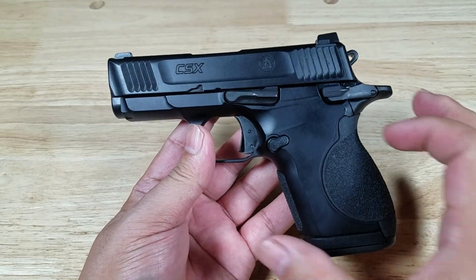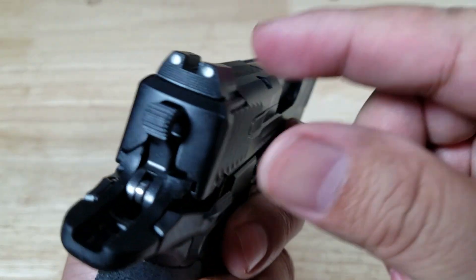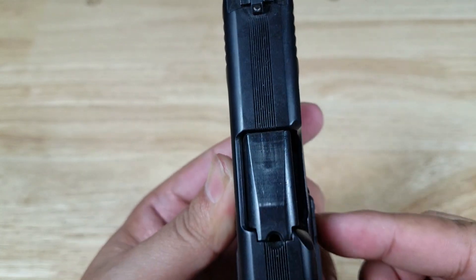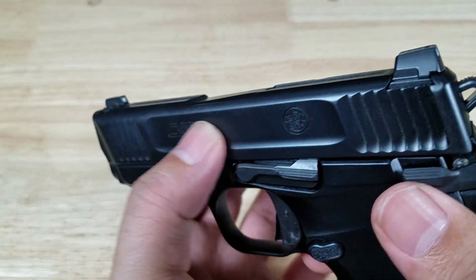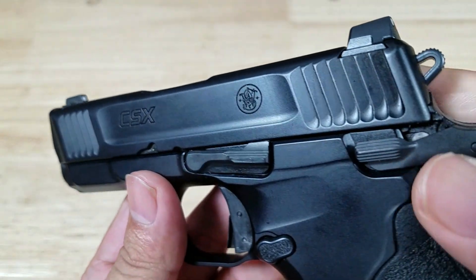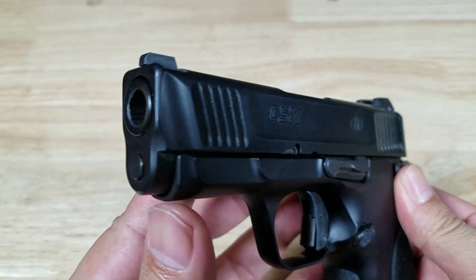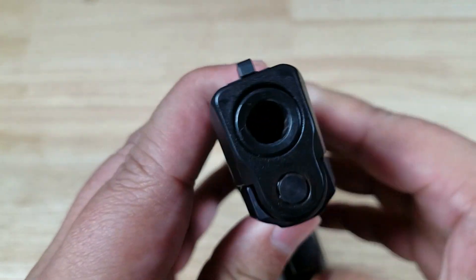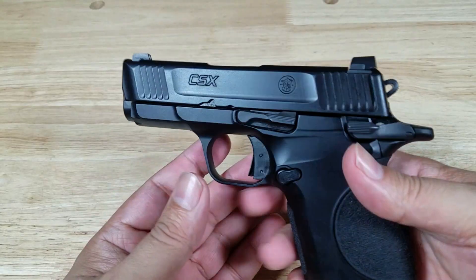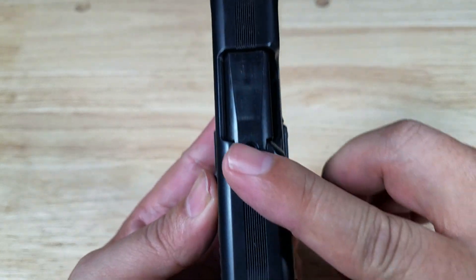Again, almost 1911-ish with the exception of the thickness of the grip. It comes with standard three-dot white sights, serrated on the rear to cut down on glare. You also have grooves cut out on the top of the slide to help reduce glare. I really like the aggressiveness of this slide — front and rear cocking serrations slanted just a little bit, not scalloped like you'd see on an M&P Pro. And this cut-out looks so cool. At the muzzle, there's a rounded cut-out to prevent snagging when reholstering. Just one aggressive-looking micro compact pistol.